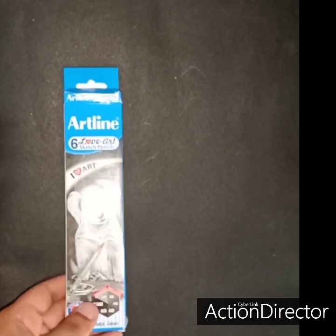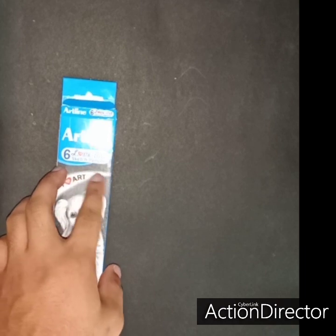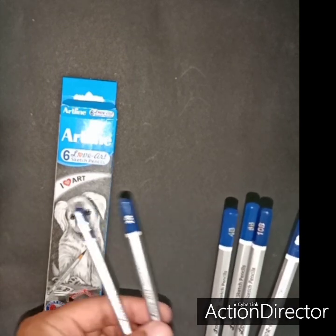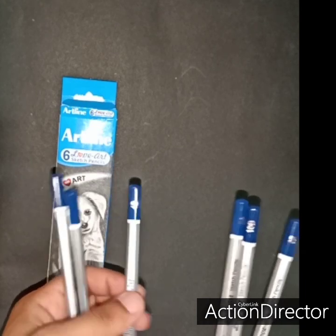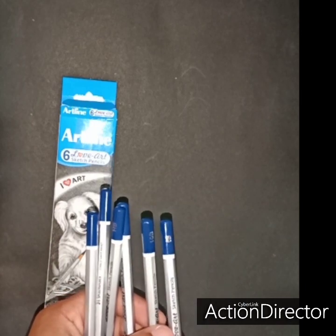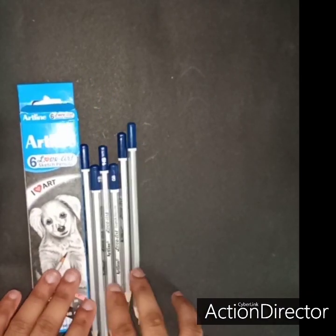As a beginner, you will need to buy some materials, which are the Art Line sketch pencils. You will get six sketch pencils which will be different shades, like HB, 2B, 4B, 3B, 8B, 10B, and 6B.